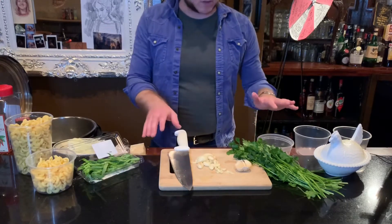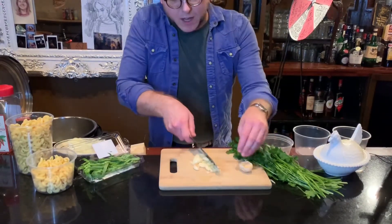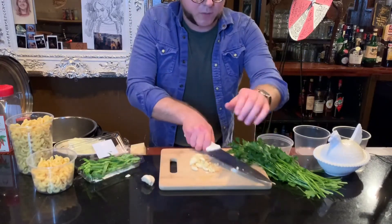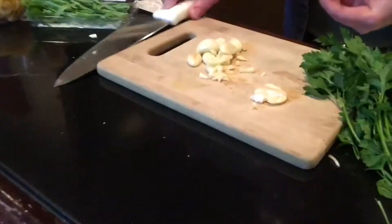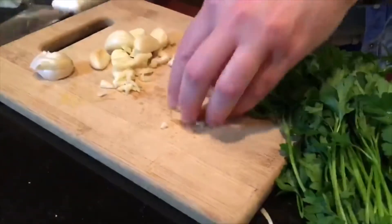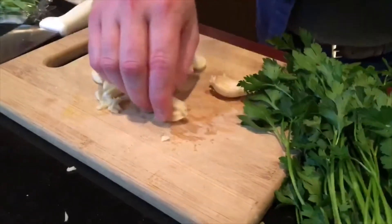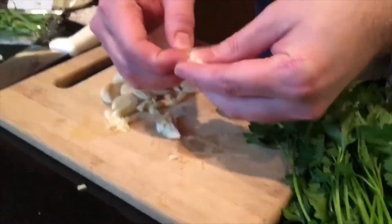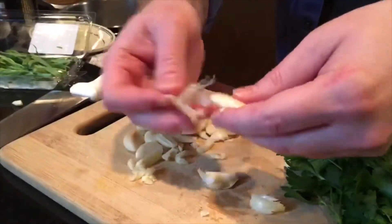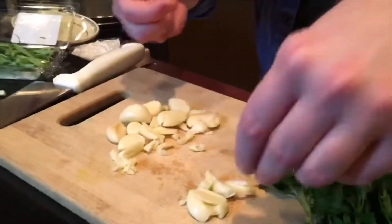I've got some garlic that's already relatively chopped, but I'm going to give it a bit more of a chop. Before that, I'm going to show you how to smash a piece of garlic. Give it a nice little whack — the skin comes off and garlic flies everywhere. And then it's an easy process simply to take the skin off like so. A lot easier than using those little finger rollers.